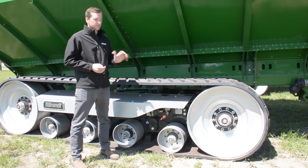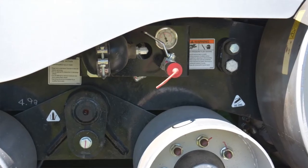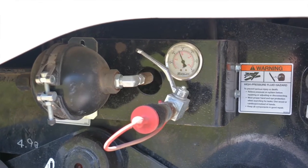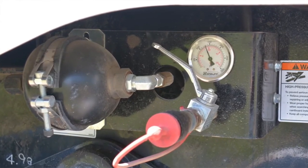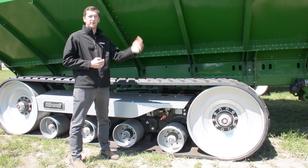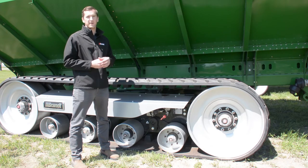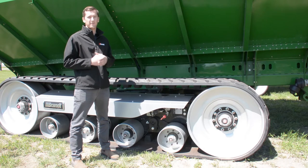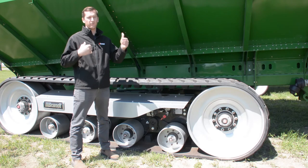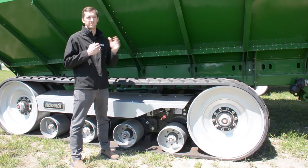The Brandt track system comes with a hydraulic tensioning system. Right here you can see our hydraulic remote hookup — it's very easy to pressurize these tracks to the correct PSI, and there's an easy-to-read PSI gauge, along with a hydraulic accumulator to maintain consistent hydraulic pressure for years. The advantage of hydraulic over a mechanical tensioning system is that as your track rubber starts to stretch over the years, the hydraulic system can maintain a very consistent pressure, whereas a mechanical system, as the spring lengthens, has a much tougher time staying consistent with the tensioning pressure.